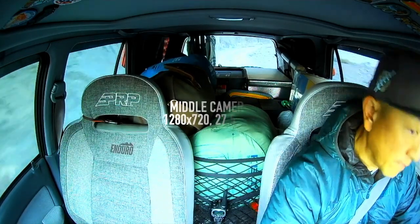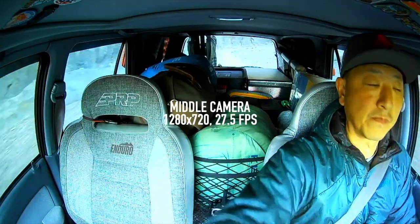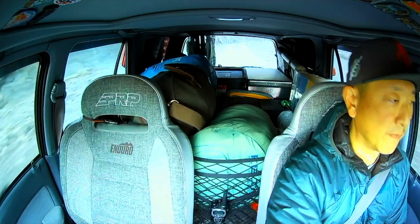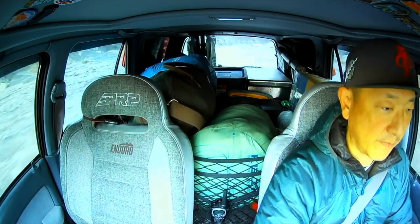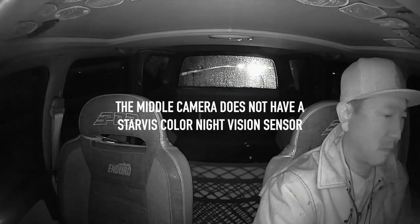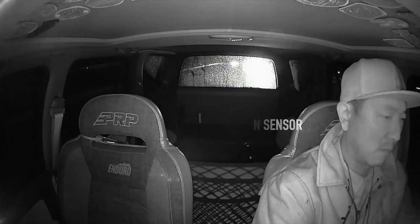The middle camera records in 1280 by 720 resolution, also at 27.5 frames per second, and it does not have a StarViz color night vision sensor.